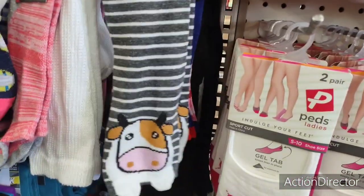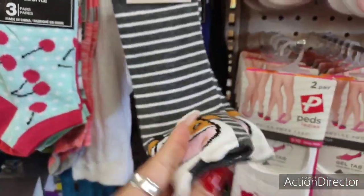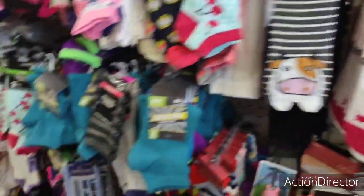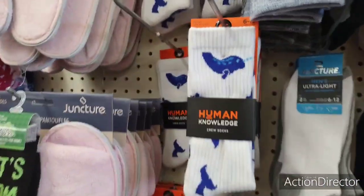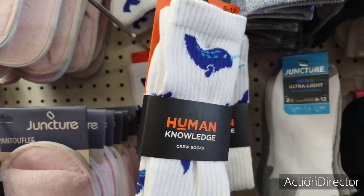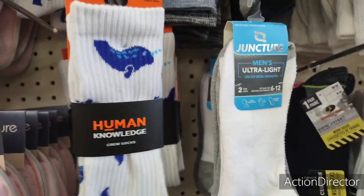They also have cute women's socks — cute cow ones with little hooves, adorable. Kids fashion socks with cherries — three pairs! Human Knowledge crew socks with the unicorn whale, and men's ultralight socks. There's a lot of good stuff out here as far as socks go.